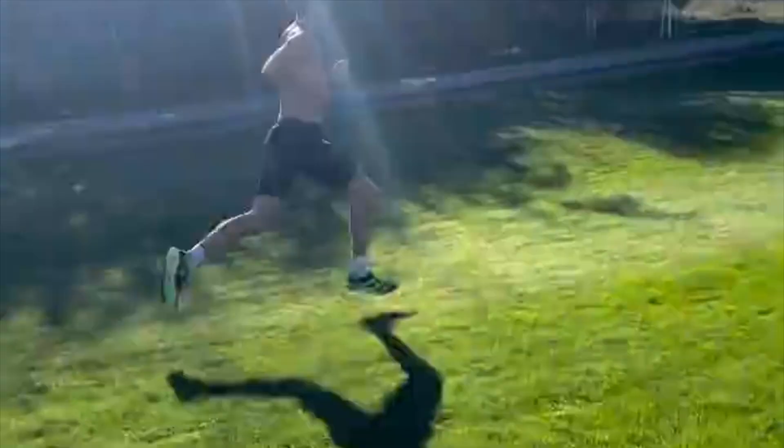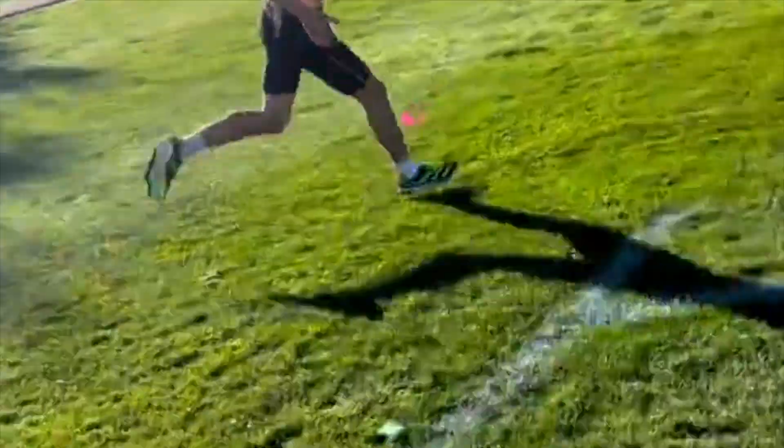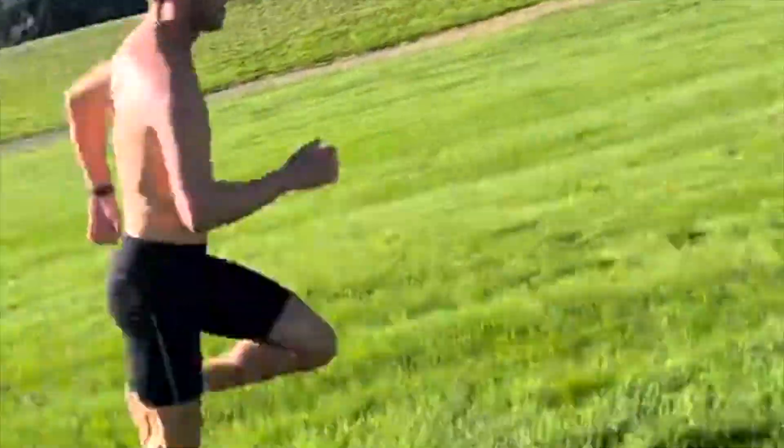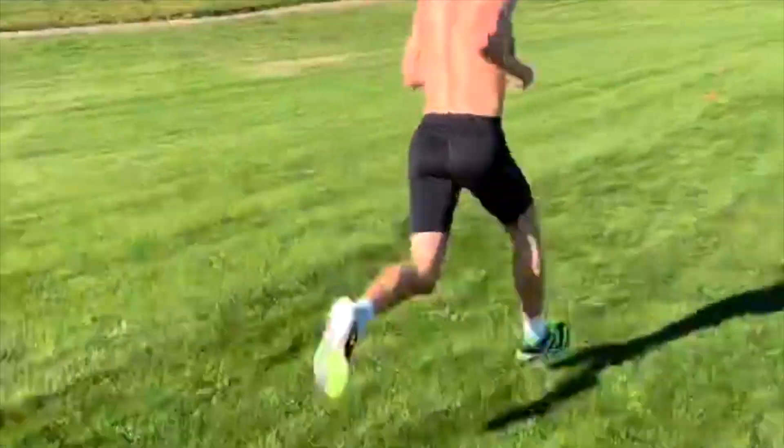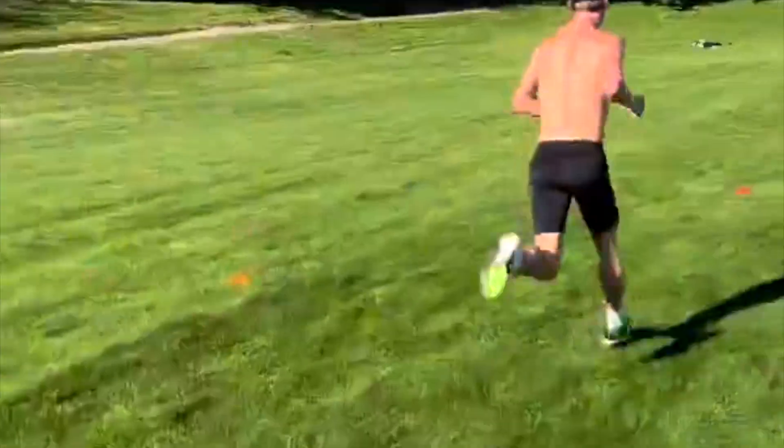Tactics are also much more influential in cross country. You need to get a good positioning at the start because it becomes much harder to run around people. You also need to know when you're pushing too hard, because once you hit a wall in a cross country race, it's a very painful run to the finish line.